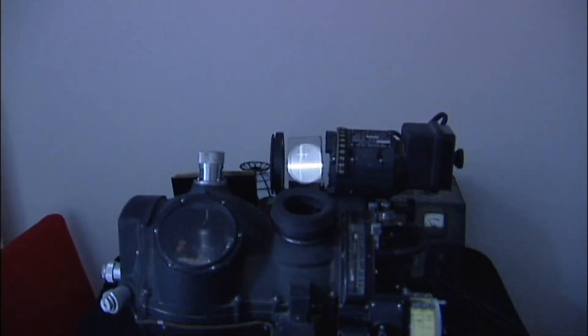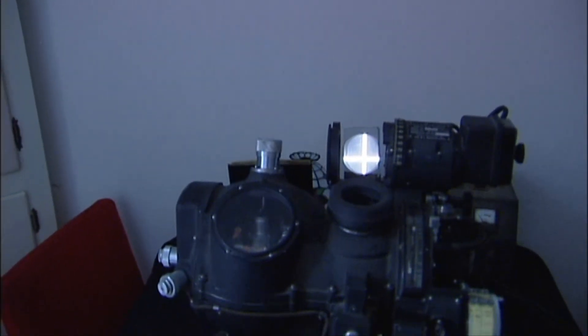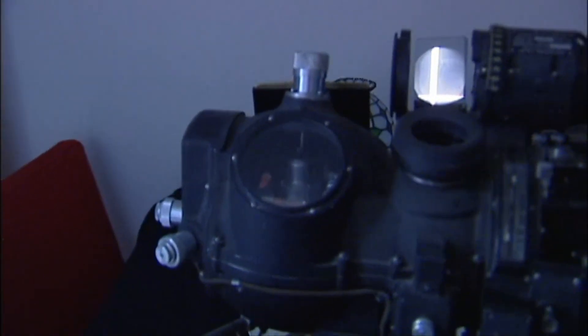Just wanted to show you the cool little crosshairs through the reflex sight. If you look down over here, you can see there's a couple of cool little lights in the bubbles with the bombsight gyro.